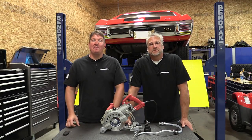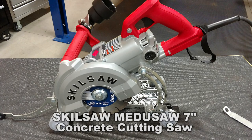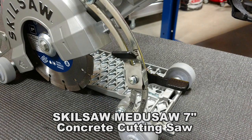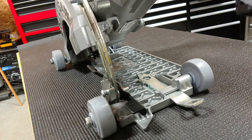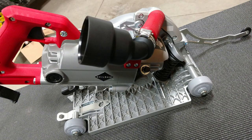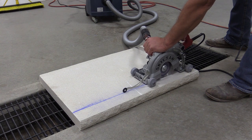Hey everyone, Brian and Jeff with Workshop Addict. Today we're going to take a look at the Skilsaw Medusa 7-inch worm drive saw designed specifically for concrete. This is model number SPT79-00 and this model does not come with a blade, so pick out your favorite concrete cutting blade, throw it on, and have some fun.